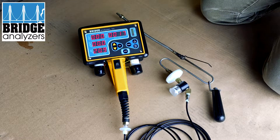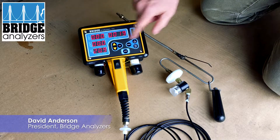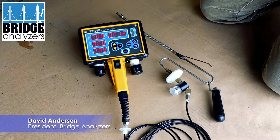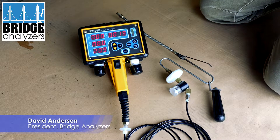A few things to check for when you're setting up the analyzer. Right now I have it turned on and I have already zeroed it, and you'll see that the readings are changing. I can hear the pump running and I know things are working.